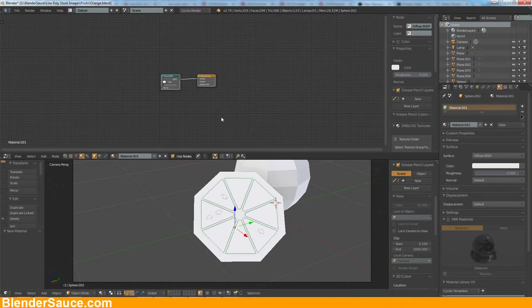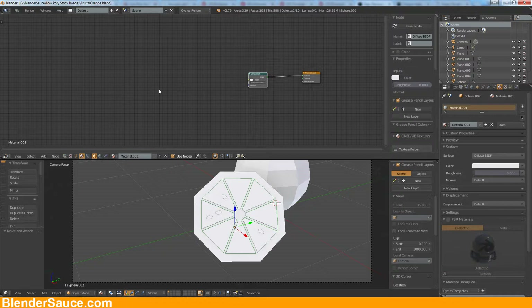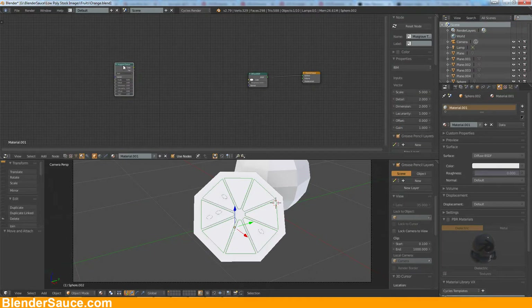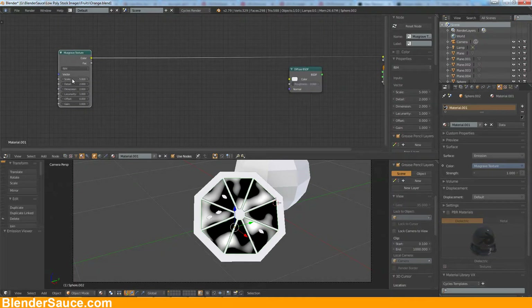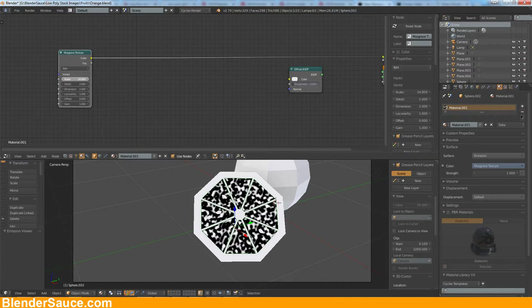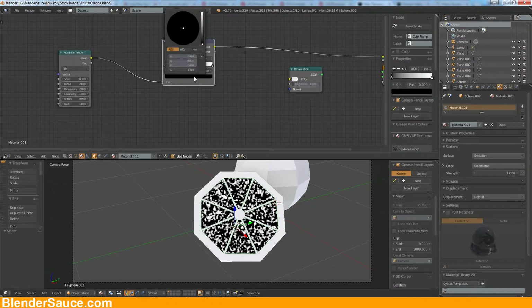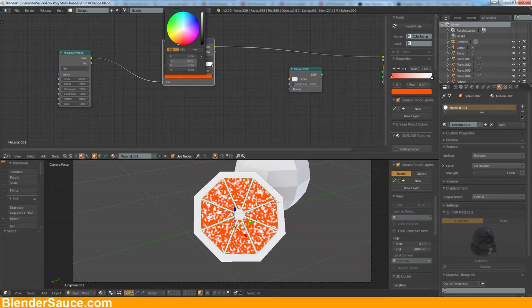Let's try to recreate it in a stylized form. Let's go with the musgrave texture and see what we can do with that — scale it up a little bit more. I think this is okay. Now let's add a color ramp — go to converter, color ramp, bring it in. Let's change these colors here — go full here and go with a yellowish orange look like that.